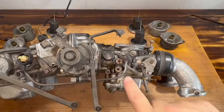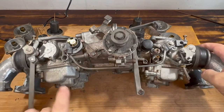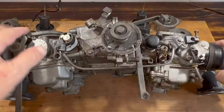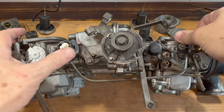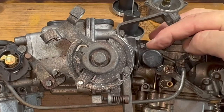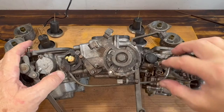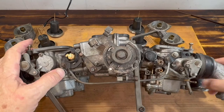Next is to disconnect this bar. I can't just undo it from here because it's going to hit this, even if I try to pull it out. I don't want to pull it all apart from there, so what I need to do is undo it here, undo it here, and this little assembly comes off. Then I can spin it around, undo it there, and separate it.